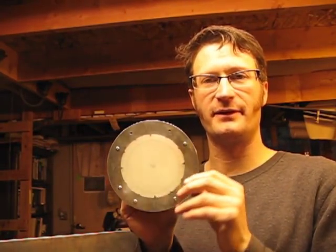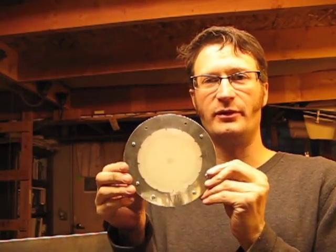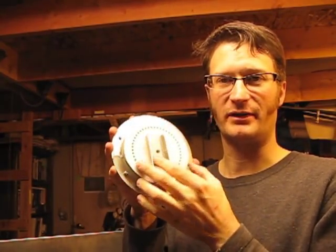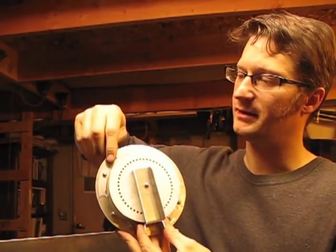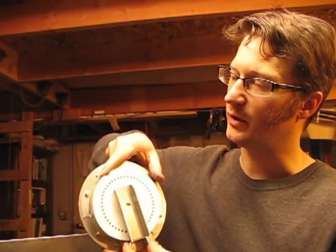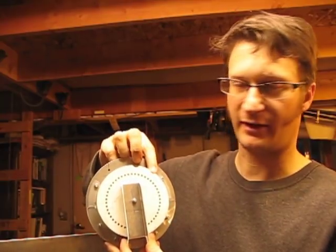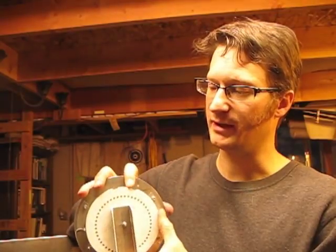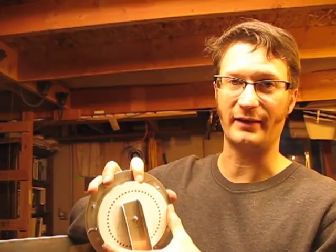I have the rotating disc mounted to the clock face — as you can see here, it's mounted on there. The next step will be to make the little piece that will attach here, allow me to mount this to the wall, and also have a detent mechanism that will allow this to stay in place when I've adjusted for daylight savings time.